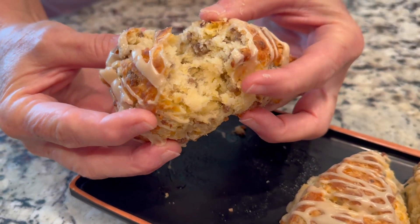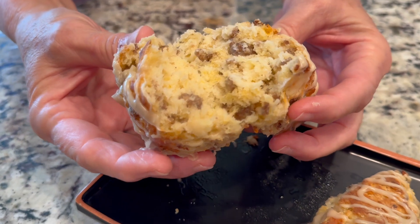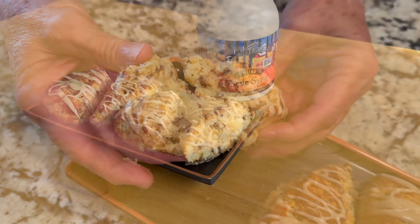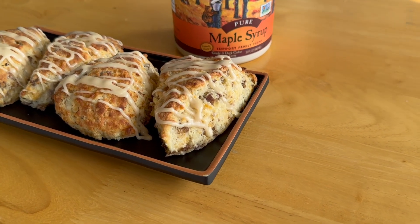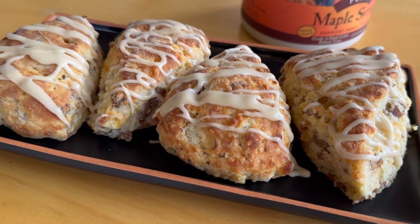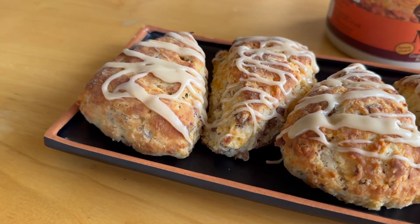Just look at the inside of that scone — these are so light and fluffy and they are so good. A perfect breakfast for anybody. Let me know if you try these, thanks for watching, and we'll see you next time.